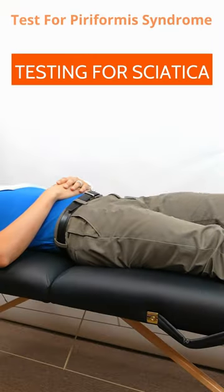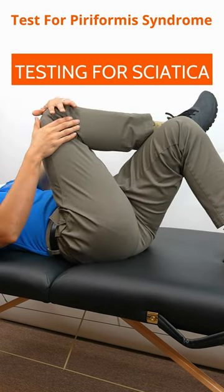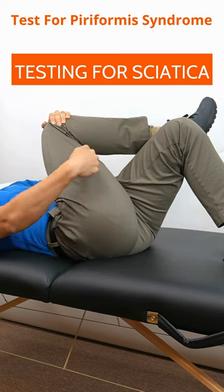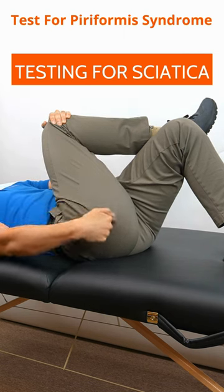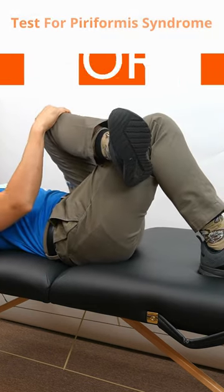You want to test both legs to see the difference in tightness and sensation. Lie flat on your back with both knees bent. Take one leg and cross it over the other one, then pull that knee towards the opposite shoulder. If you have deep butt or hip pain, or an increase in numbness, tingling, or pain shooting down the back of the leg on the side you're pulling up, then it is considered positive.